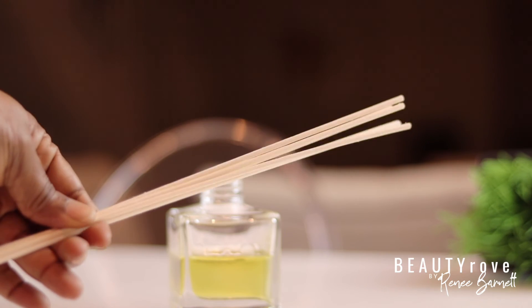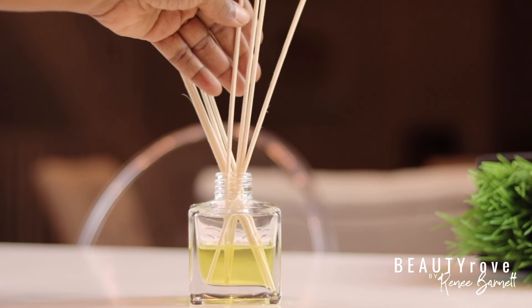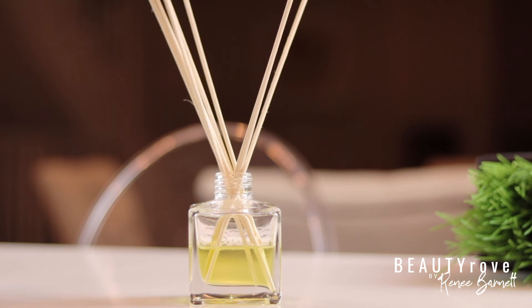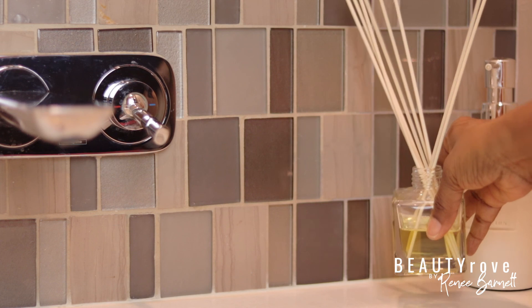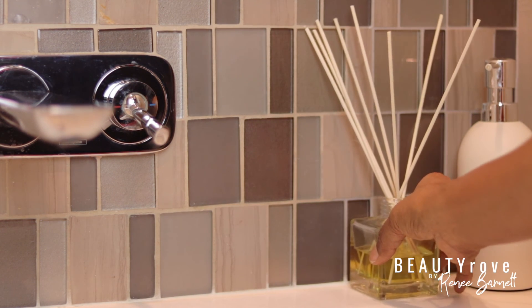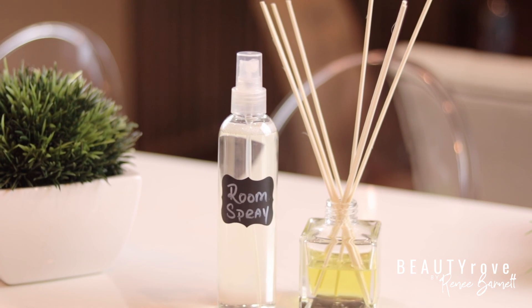I've decided to use the lighter color diffuser sticks, so I'm just placing them in the bottle of essential oil and natural oil mix. And there you have it — an easy DIY room spray and essential oil diffuser. I hope you enjoyed this video. Don't forget to like, subscribe, comment, and share this video. Products can be found in the description box below, and I will see you in the next video.